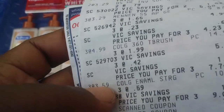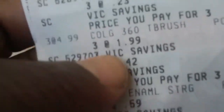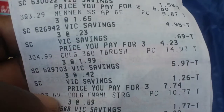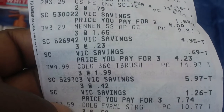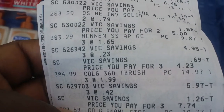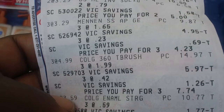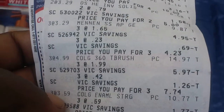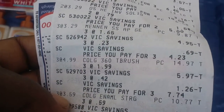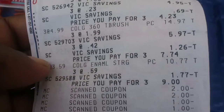The Colgate toothbrushes — it says three at $4.99, then three at $1.99, so I'm thinking I saved a dollar ninety-nine on each one, making them three dollars apiece. Then it says big savings: three at forty-two cents, $5.97 off. The price I paid was three at $7.74. I also used a dollar-off coupon for each one that doubled, which should have been six more dollars off.